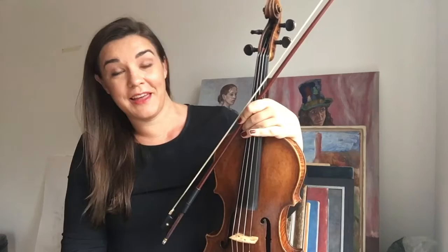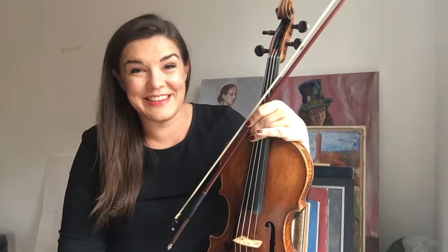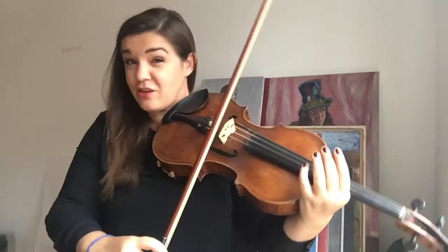A lot of violists make the mistake of thinking that sound comes from weight or force in the right arm. Where it really comes from is balance. And just like a great dancer, you got to know where your dance floor is. In our case, it's the viola — the exact point at any given time where my bow meets the string, wherever that is. The rest of my body is reacting to that point. Your decisions don't come from the air over here. They come from the string.